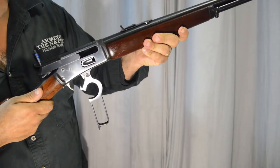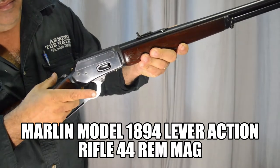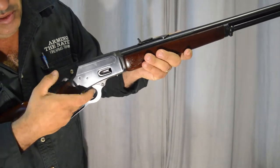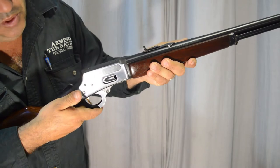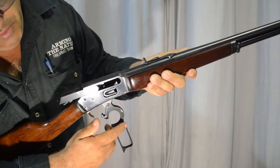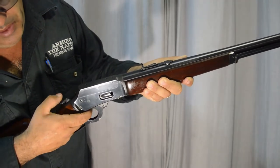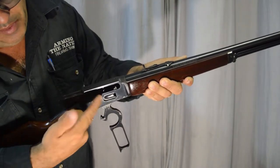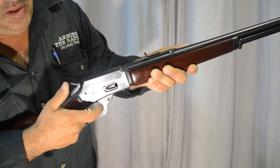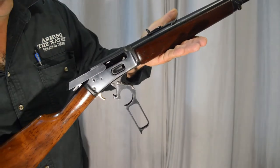This is the lever action system. It's been around for many years. When you hold the action tight it's locked and ready to fire. When you push your hand forward it extracts the cartridge from the chamber, and as you're pulling forward it lifts a cartridge from the loading gate into the chamber and loads again. Then you would fire, extract and cock the firearm, and load and lock again. The lever action system is found in rimfire .22s, centerfire rifles, and also in shotguns.